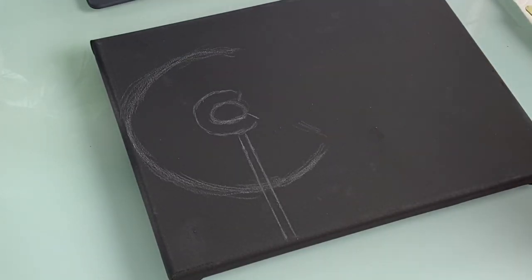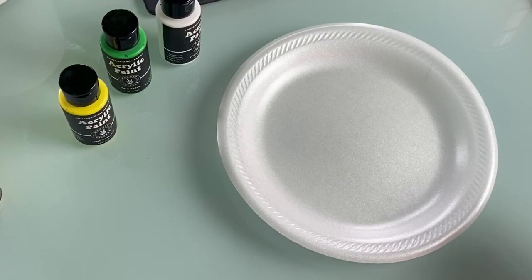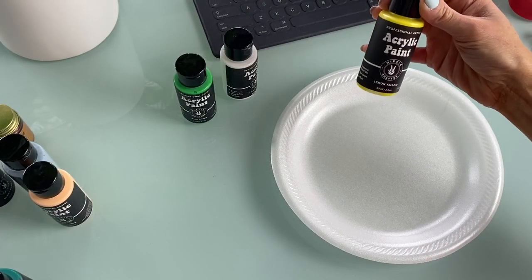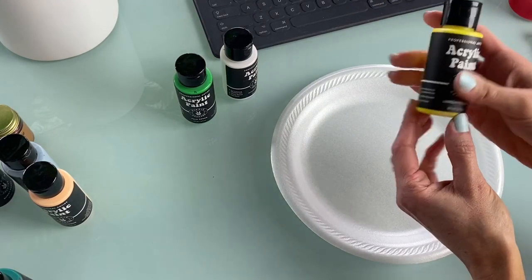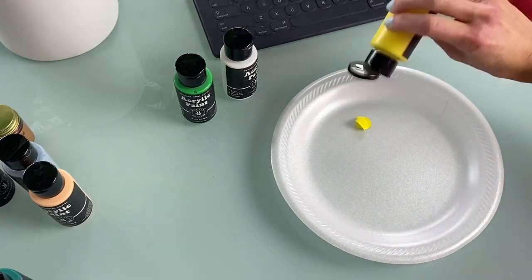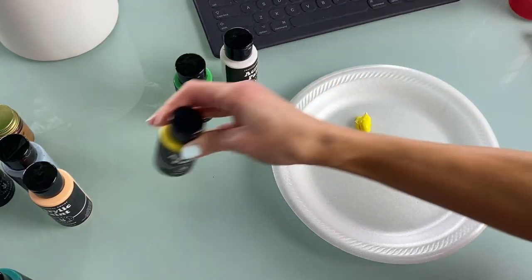Now we can start mixing our colors. To make this easy, I want to mix just a few colors at a time. We're doing the green stem first. Take the Hippie Crafter acrylic paint — the lemon yellow from their set. I love how vibrant this is; it gives a really nice contrast against the black canvas. Also take the pale green — just a quarter-sized amount, you don't need too much.